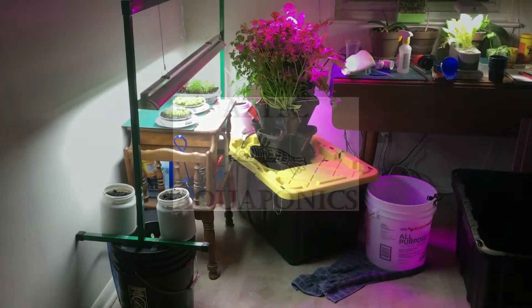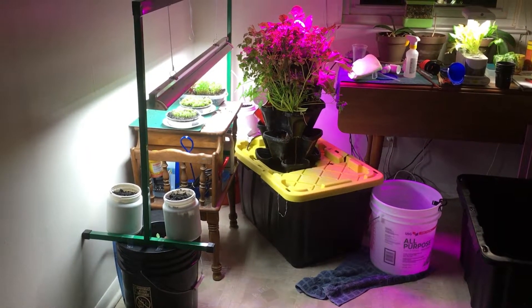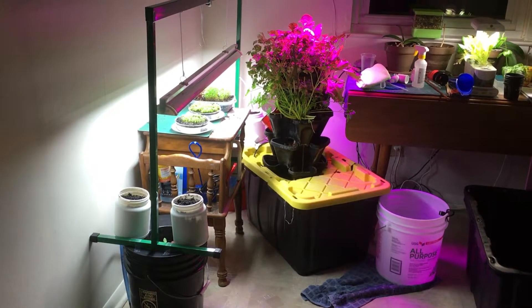Hi YouTube, welcome back to my channel. This is Timothy Leeds from Aztec Aquaponics. I wanted to give you a little bit of an update. I have added some new things to my little section here.